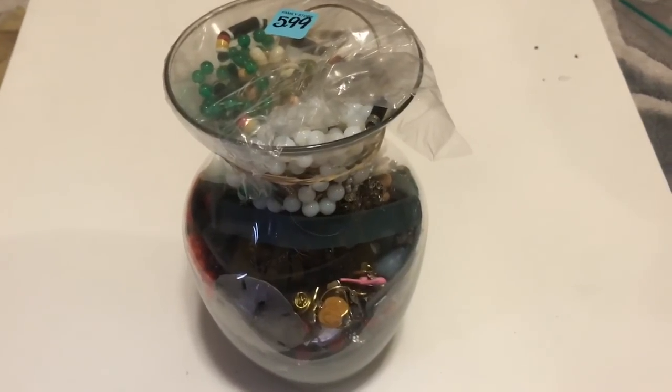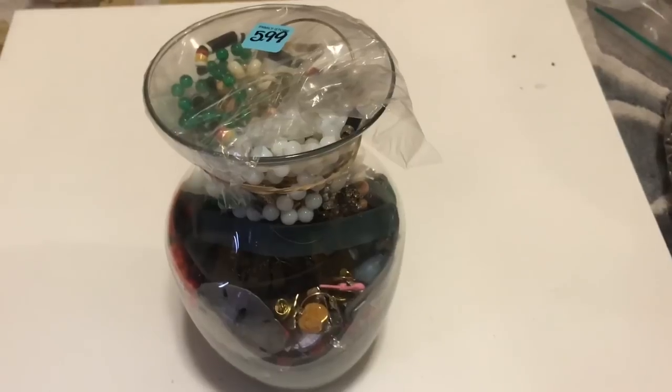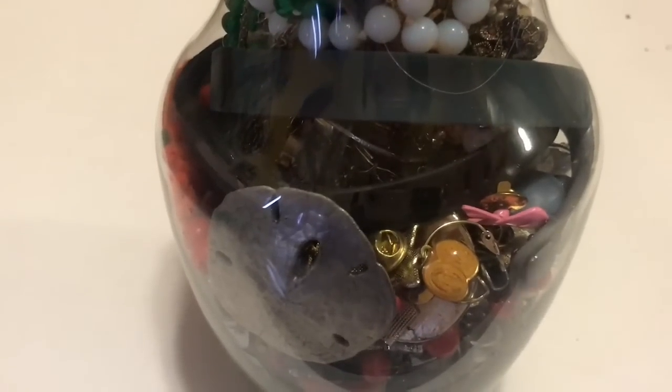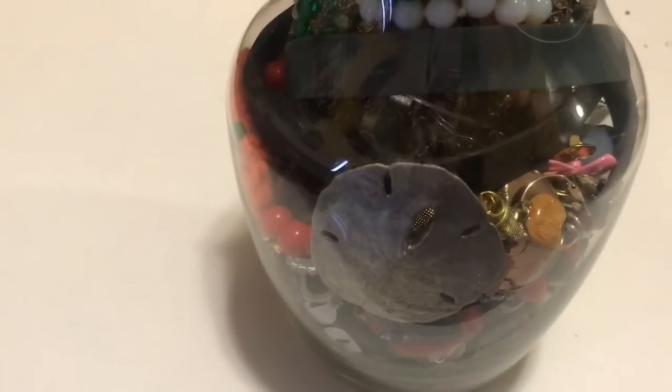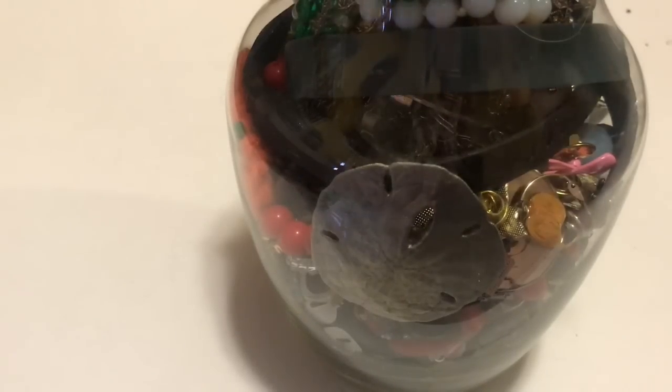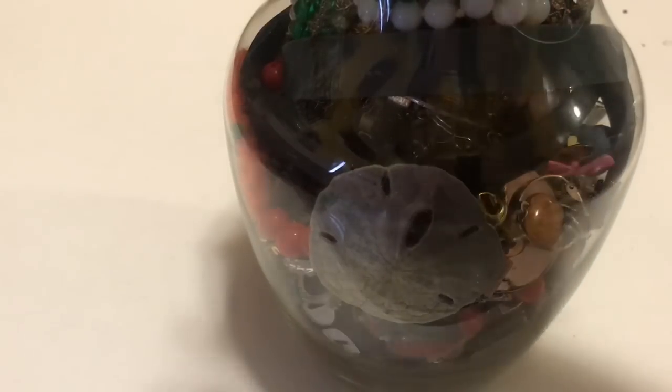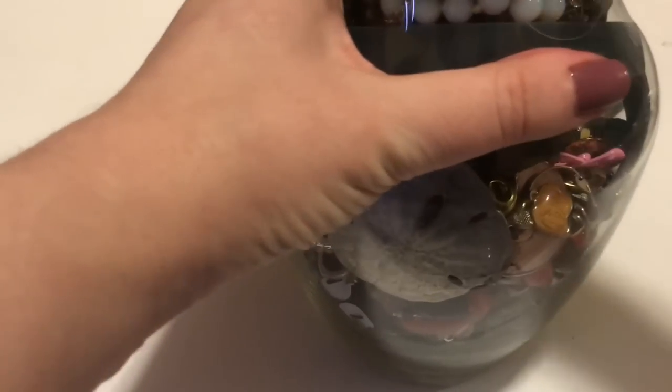Hello! Princess Casserole here with another jewelry jar unboxing. This jar was $5.99 at Salvation Army. I did not get this one on sale, so I paid full price for it. I wasn't sure what would be in this one. This one looked to be the better out of the two, honestly. This one was $5.99; the other one was more money — like $7.99.